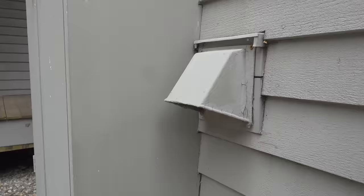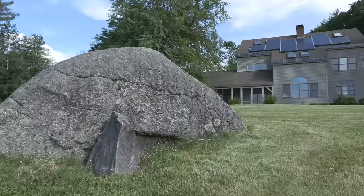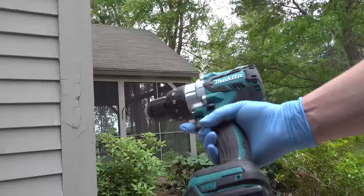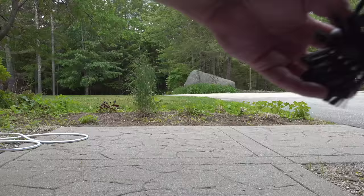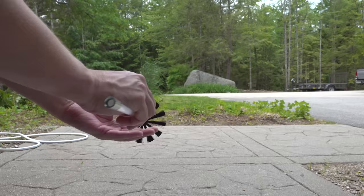You don't have to take anything apart and the entire job can be done from the outside. You'll need two tools for the job. The first is any type of cordless screwdriver, but the real thing that makes the difference is this brush kit. Now there are many different versions of this kit — they all cost about 20 bucks and they'll include a brush along with these rod extensions, and this is what makes this work so well.